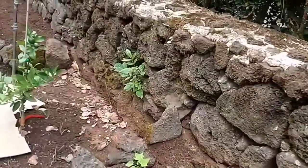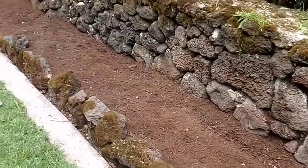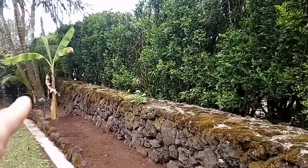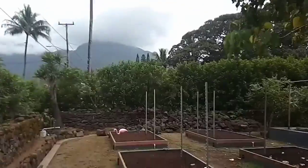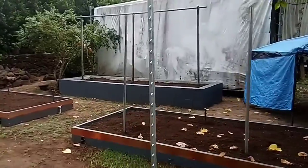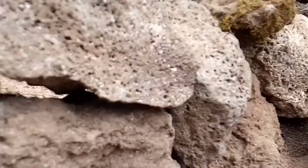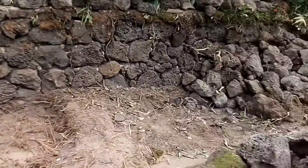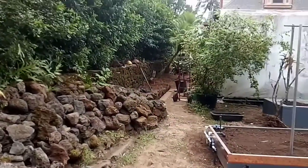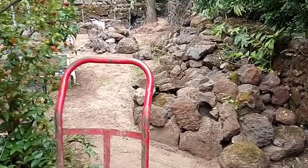Cherries, lemon tree, squash, cucumbers, and a banana tree. That's gonna be a bean trellis there. We continue to clear this out all the way down.